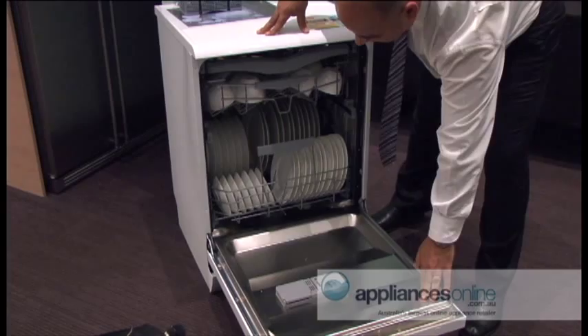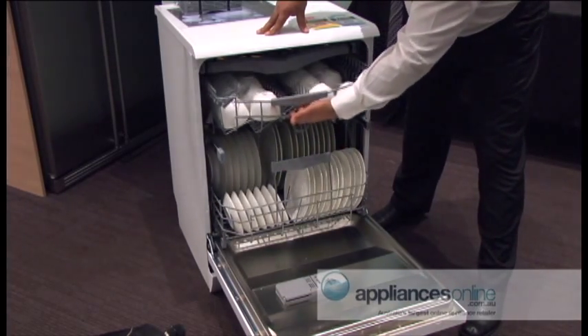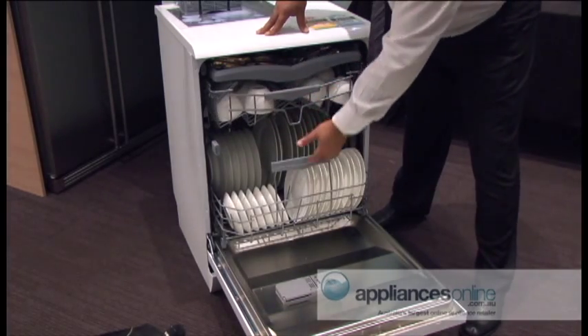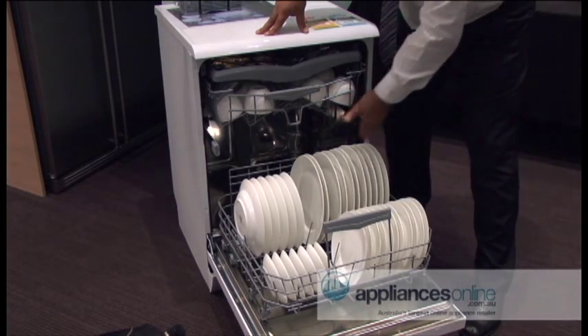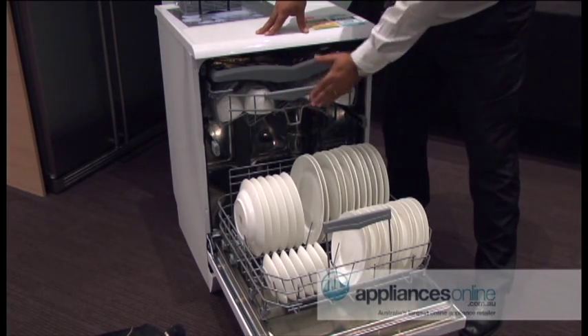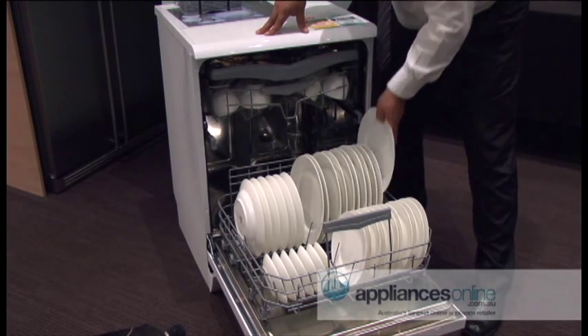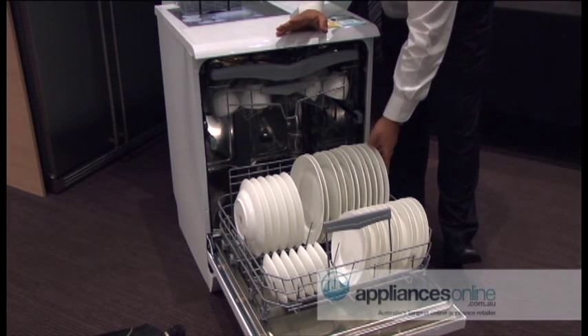Just to highlight a few key points of our Smig Dishwasher range: we've got comfort handles all the way throughout our baskets, which make it an easy grip. Most importantly, the baskets slide out nice and easy and position themselves on the exterior of the dishwasher — they're not hanging on the inside — so when you pull out your plates and cups, etc., you're not damaging your nice chinaware.